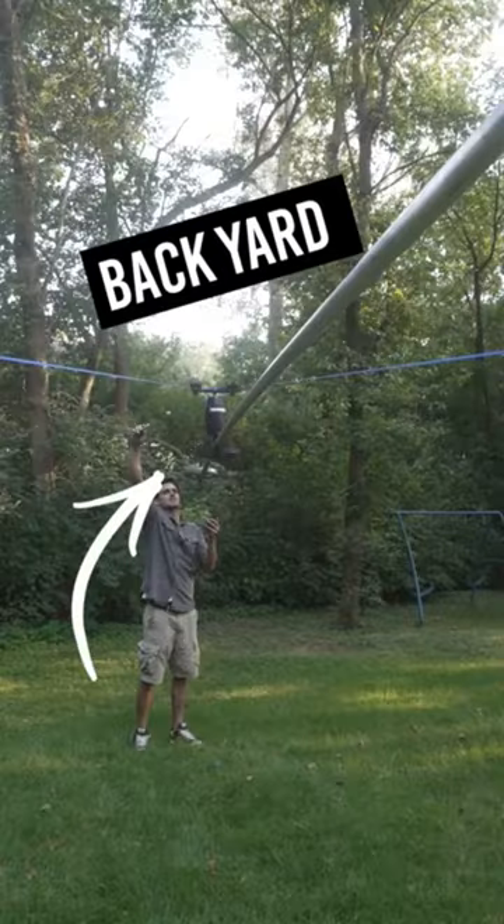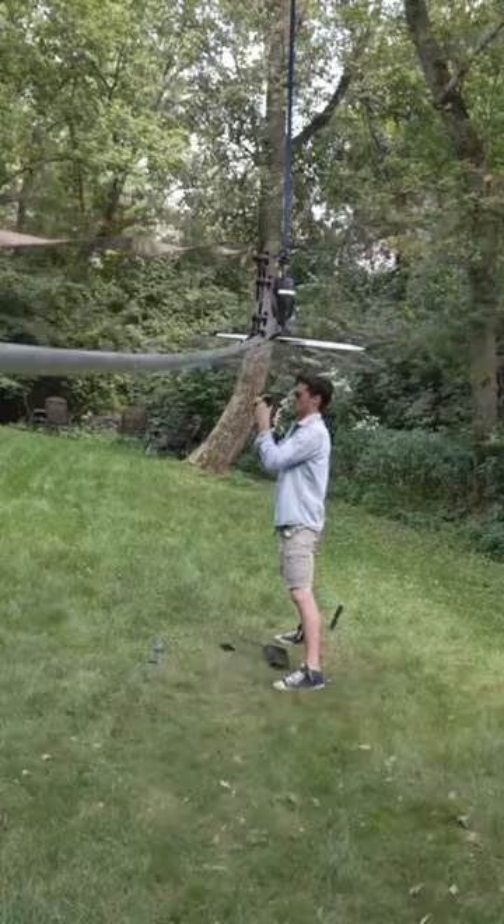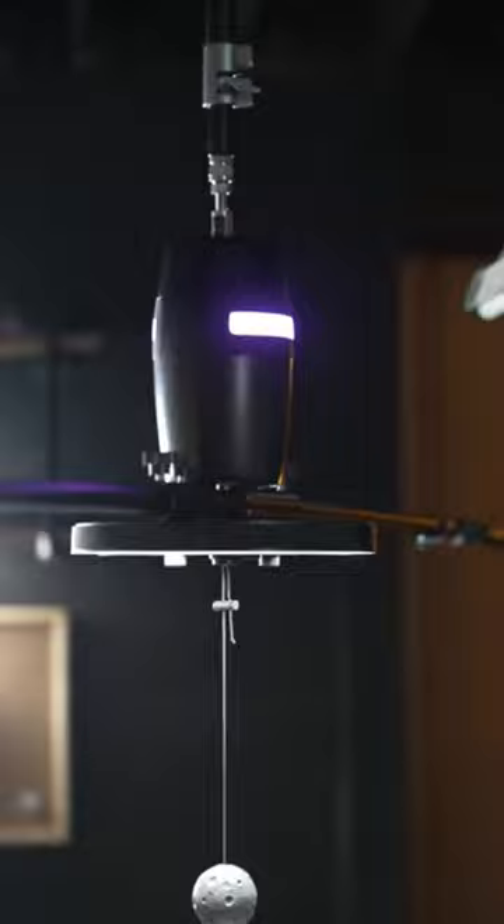There's no way this is gonna work — it worked! This is Orbit. This is what it looks like normally: you mount it to your ceiling and it...